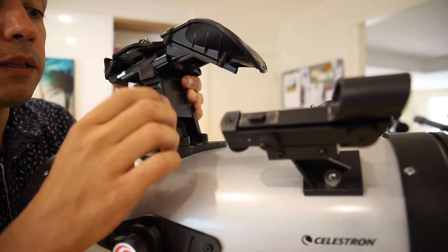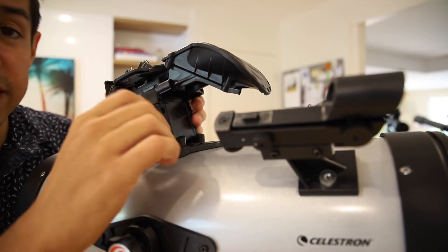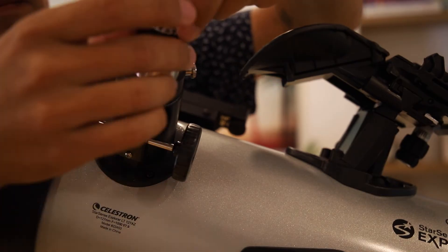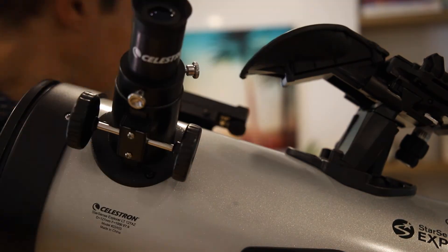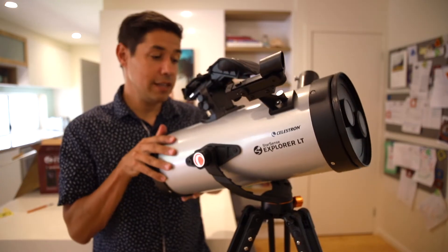Now just loosen off the nuts for the cradle, slide it in and tighten. Pop in the 25mm eyepiece to get started. Once it's all assembled, just adjust the screws and you should be able to move it around manually however you like.